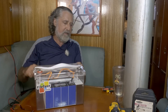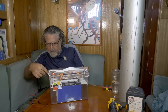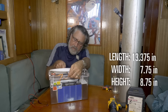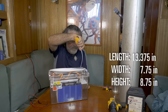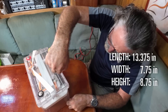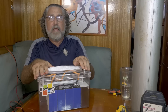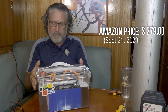Amazon dimensions aren't always right, so I'm going to measure this myself. I get 13 and 3/8 inches — that's 34 centimeters — by 7 and 3/4 inches, which is 19 and 1/2 centimeters. The height, measuring to the top of the case without terminals, is 8 and 3/4 inches or 22 centimeters. This battery has a fairly reasonable price — about $280 on Amazon last I looked.